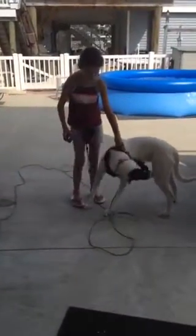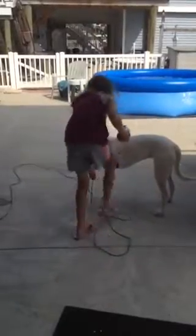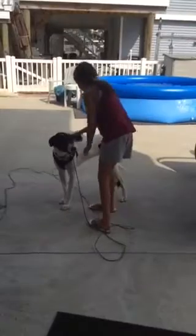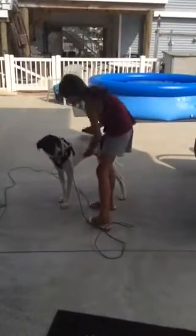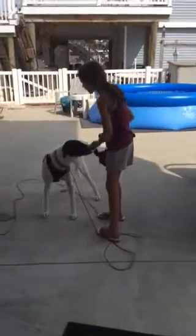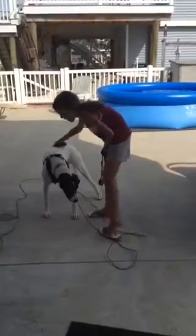I'm stepping on this so she doesn't get away. I'm going to take the brush and just start brushing her and clicking. You can see she kind of still doesn't like it, but this will actually be your trick — you just click every five brushes.